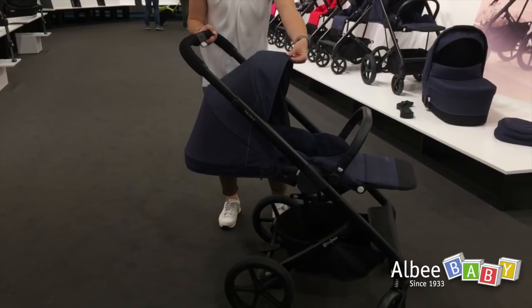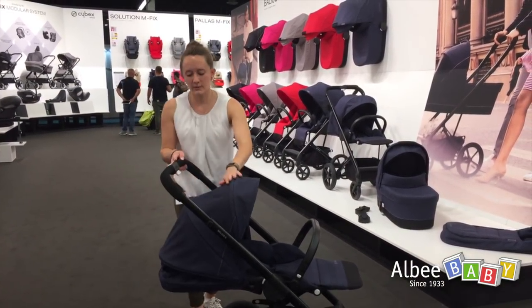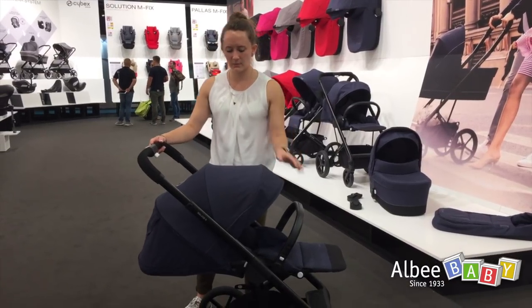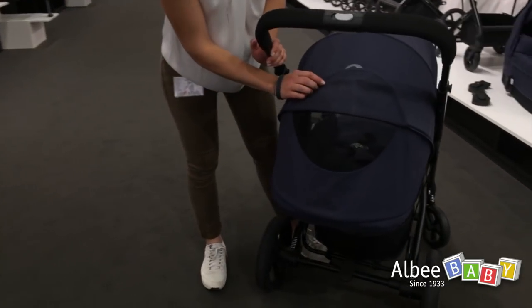The canopy has a visor in the front and a zipper to extend it even wider to guarantee plenty of shade. There is also a mesh insert in the back to allow fresh air inside for the child.